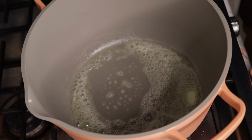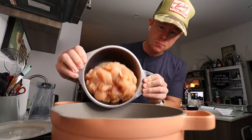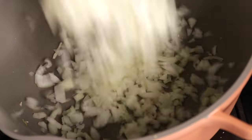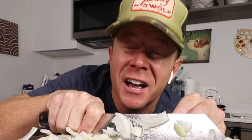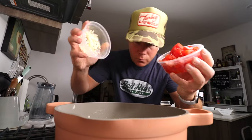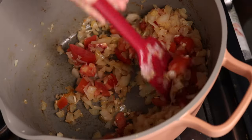I melted two tablespoons of butter and cooked all sides of three pounds of chicken. We removed that, put it on a plate, and then added two full chopped onions — I didn't cry at all, which was totally awesome. When those browned up, we tossed in our chopped fresh garlic and a couple of rough chopped tomatoes.